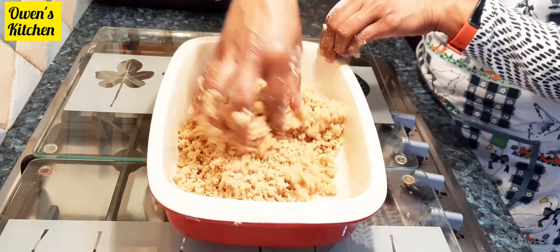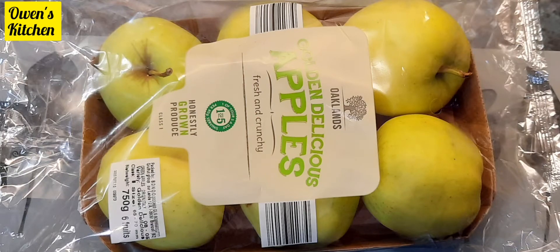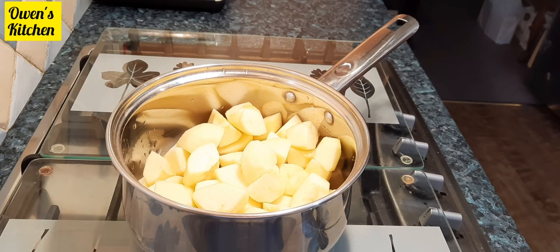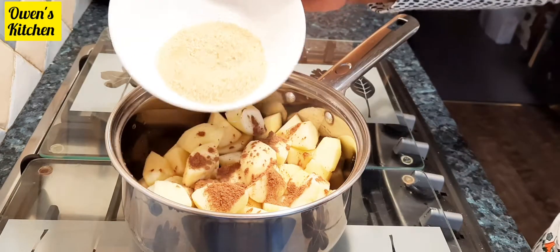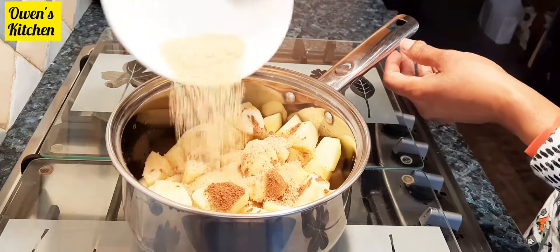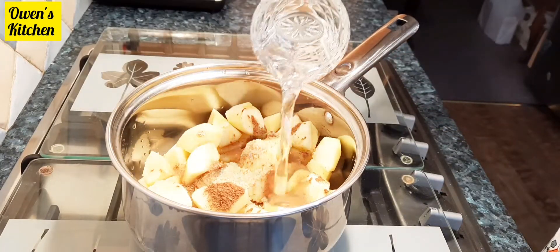Next I'll clean and cut my apples. Here I have golden delicious apples — these are eating apples. I like to use them but you can use whatever apples you like. Here are my apples cut into medium chunks. I'm adding a little bit of cinnamon powder, 50 grams of sugar — you can add less or more — and a little bit of water.